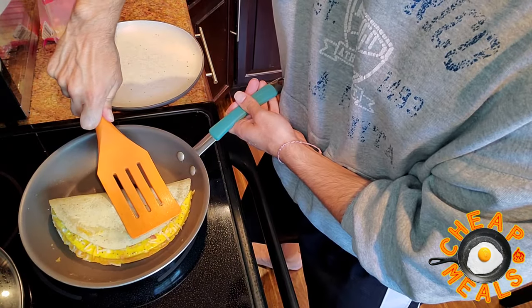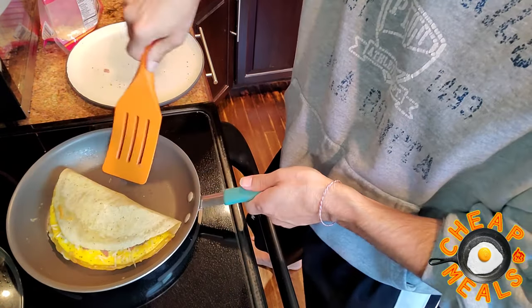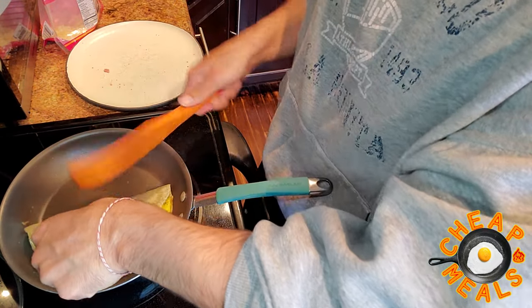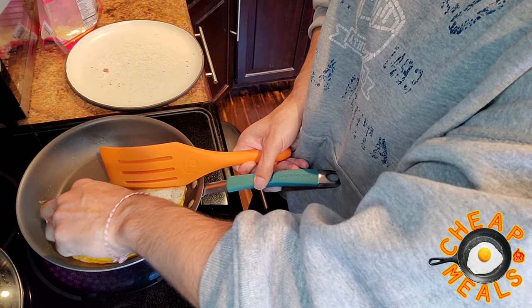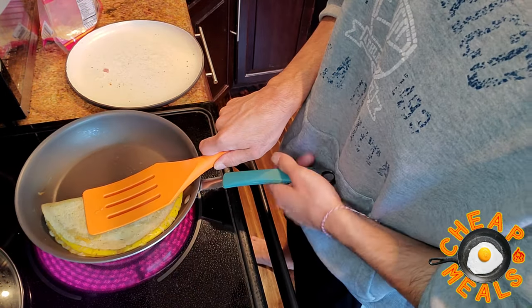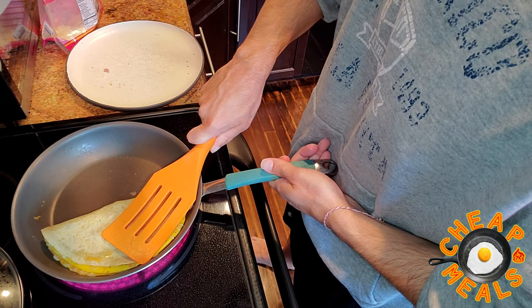Fold that over. Hold it down a little bit so all of that heat gets in. You might have to play with it a little bit, but you'll get there. Hold it down with the spatula. Careful not to burn yourselves, guys — be careful!